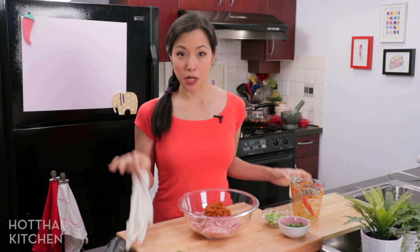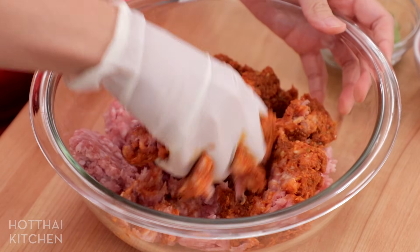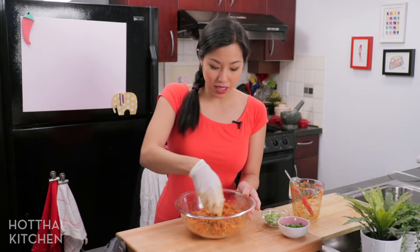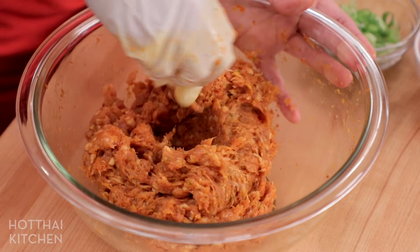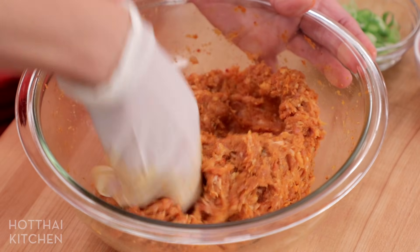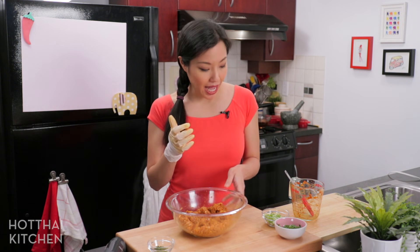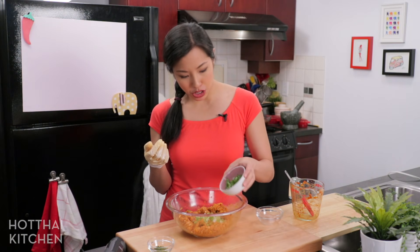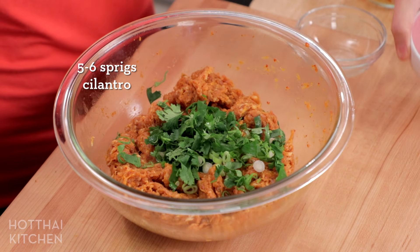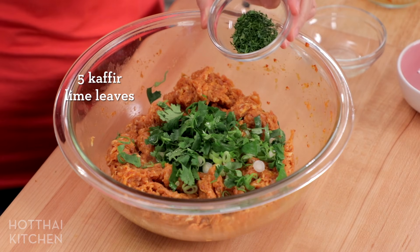Before you mix that in, protect yourself — use gloves. If you want to be intimate with your food, you can do this without gloves, but just be careful where you put your hand afterwards because this is spicy. Once the curry paste and the pork have been mixed together well, I'm going to add my fresh herbs. I've got some green onions, some cilantro, and some kaffir lime leaves, which I finely, finely minced.